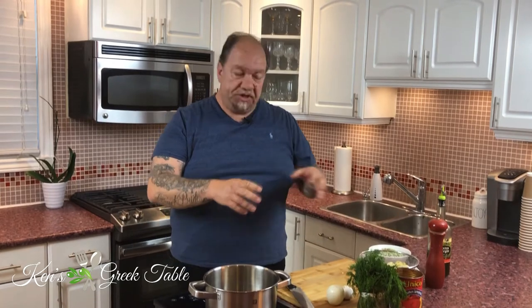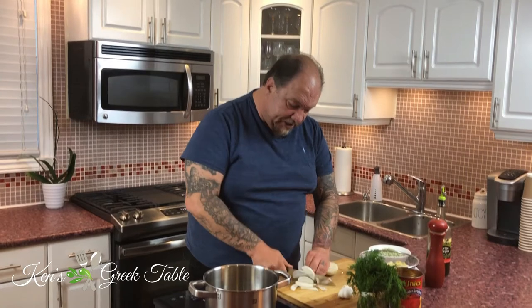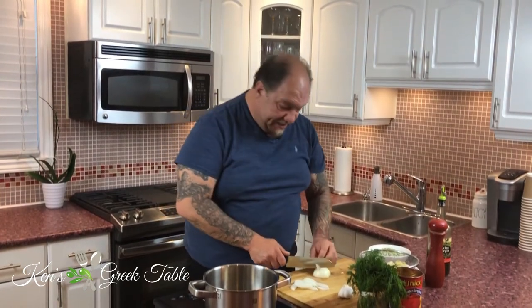Today I want to share a classic traditional Greek dish — artichokes and peas. It's a vegan dish, one pot meal, very easy to make, only uses a handful of ingredients. First things first, let's fire up our pot. One pot meal — love it. This is really simple to make because you don't need any real knife skills; you just put everything in one pot, sauté for about five minutes and simmer for ten.